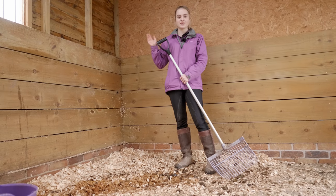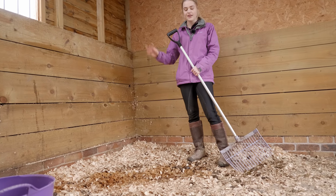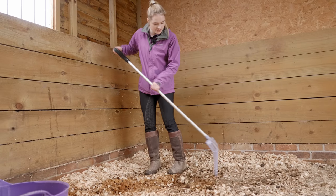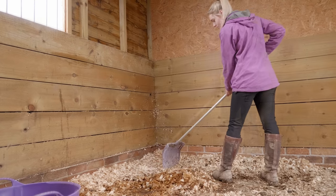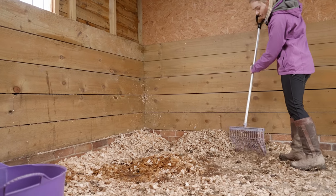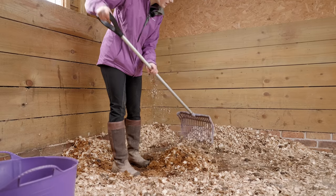Something you might find if you muck out the same horse's stable regularly is you get to know where they pee. Mickey and Casper both pee in the right-hand corner of their stable, so I can already see some pee here. It's always good to use a fork to lift up a little bit of the shavings to see underneath if there is any pee, because sometimes they can mix it all together. What I like to do is make a little pee pile - scrape all the pee shavings together - and shift any clean shavings from the corner away. There are still a few little poos in here but we'll get them later; it's mainly to get the big stuff first.